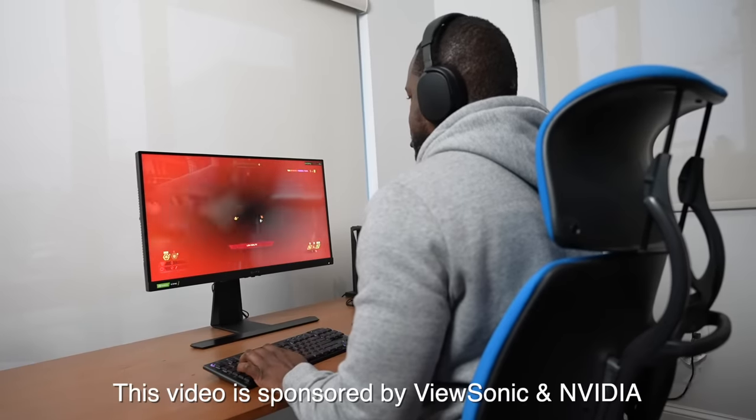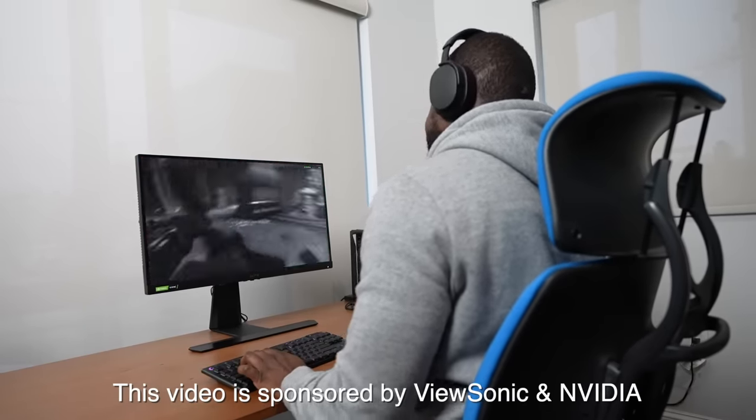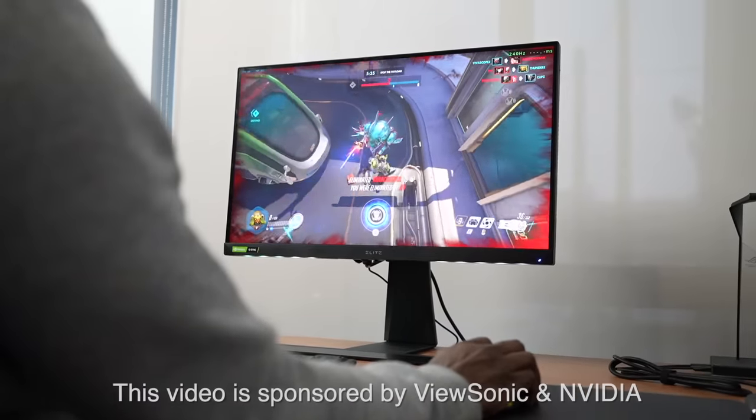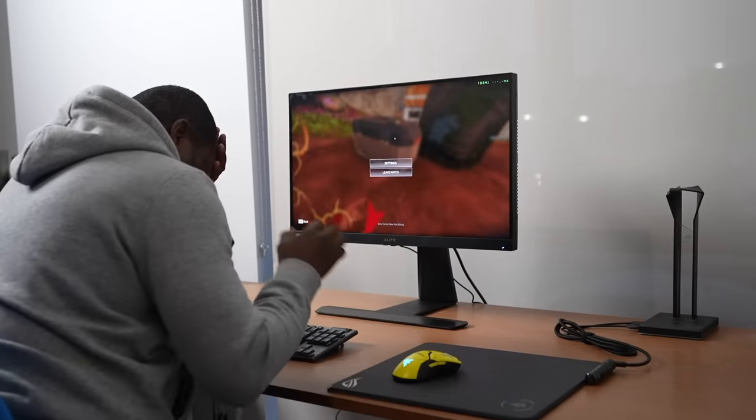Whoo-hoo-hoo, look at the gaming, the skill, that refresh rate. I'm just getting better with every video I make. I honestly... no, I'm not.